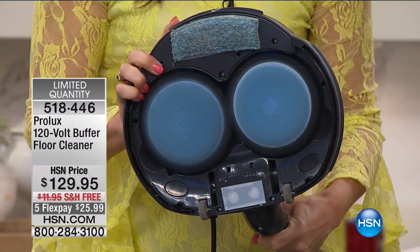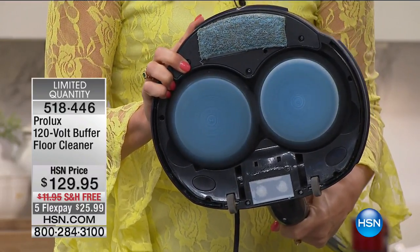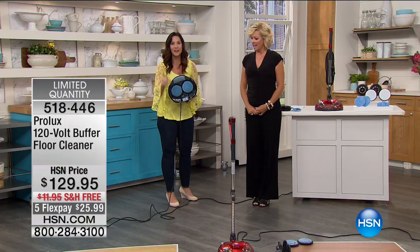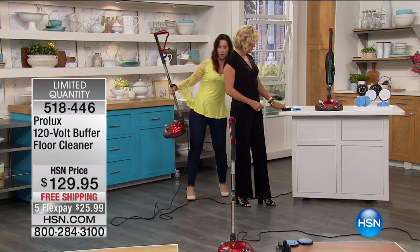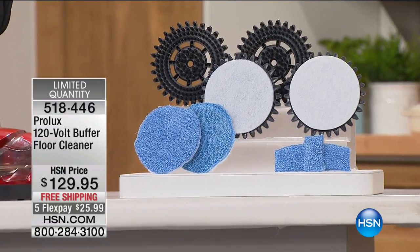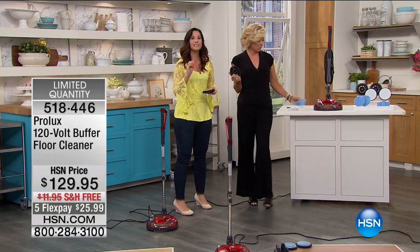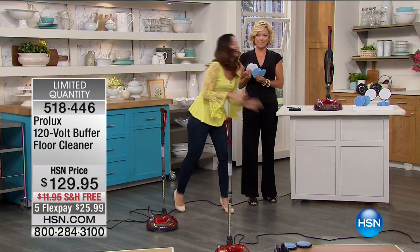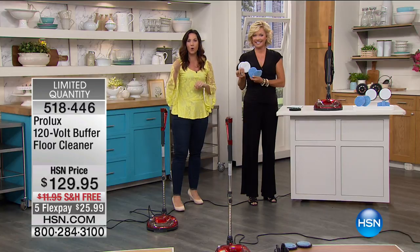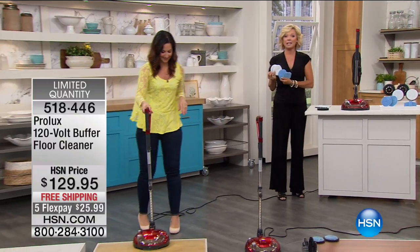The discs spin at 1,500 RPMs — that's real torque. No amount of elbow grease will get you 1,500 RPMs, which is why it does such an amazing job. You get six different scrub brushes: nylon bristles for deep-down cleaning of porous floors and grout, white scouring brushes for lighter areas, and microfiber pads that you can wash and reuse for a mirror-like finish. This is also the lowest retail price anywhere, with free shipping, and you can use flex pay — as little as $25.99 down.